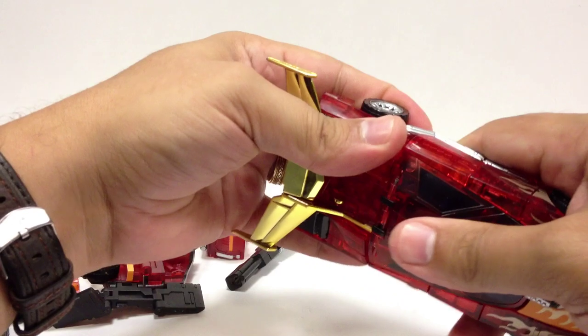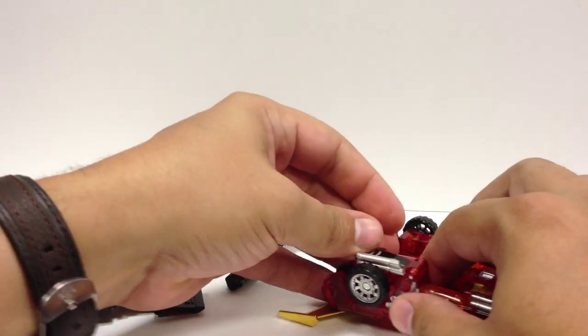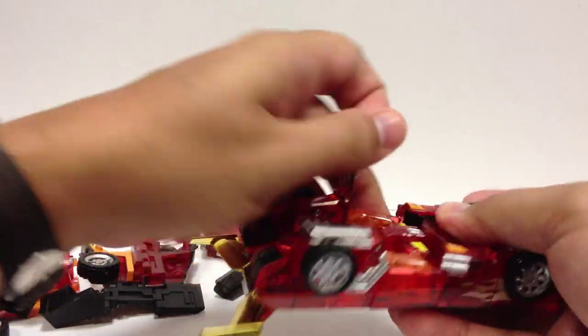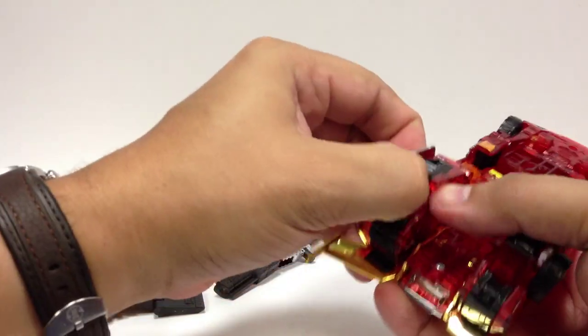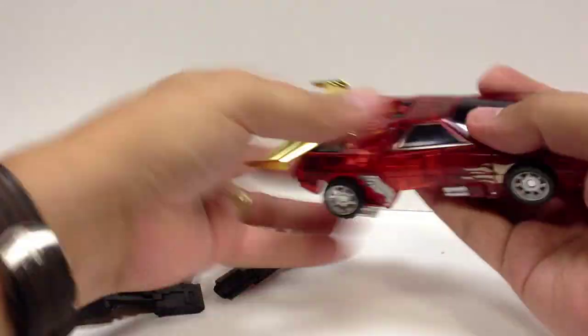Anyway, go ahead and transform Henkei Rodimus into his robot mode with a couple of minor things we're not going to do to get ready for the combined armor mode. Pull the legs out.